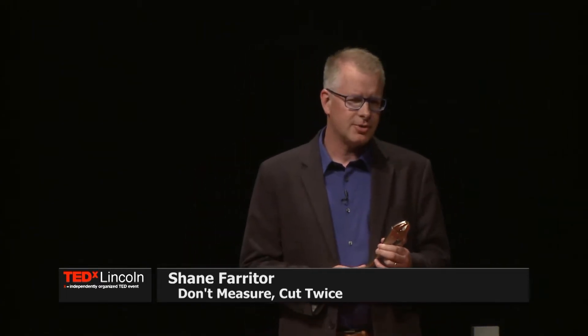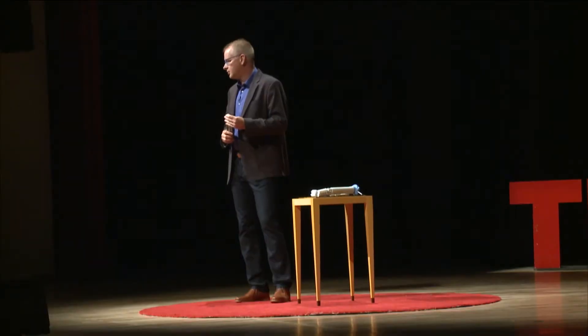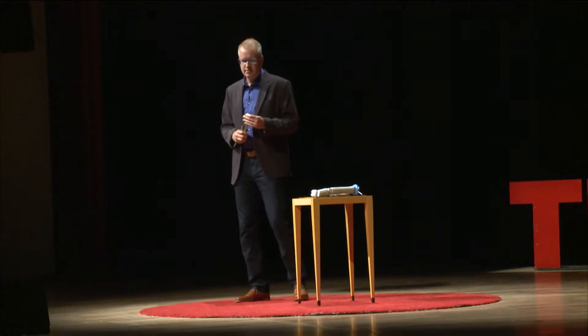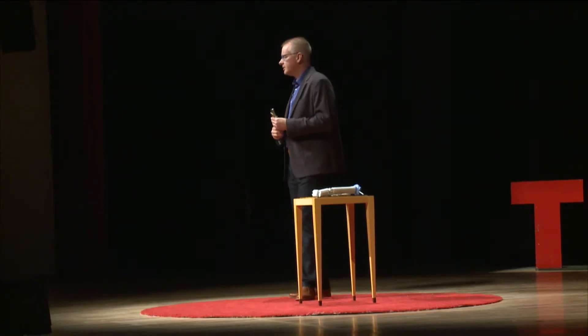Usually when I use vice grips, you know things aren't going well. It's the hard stuff. It's the ugly stuff that other tools won't do. It's rusty bolts. It's rounded off screw heads. It's broken nails. It's that kind of thing.